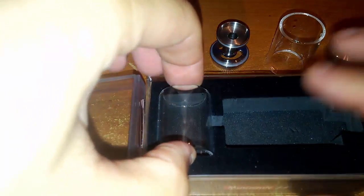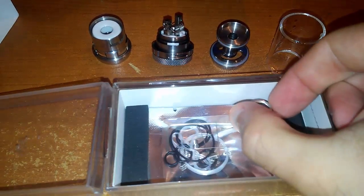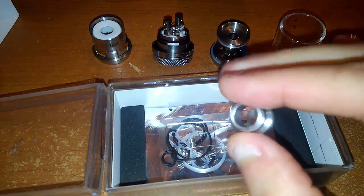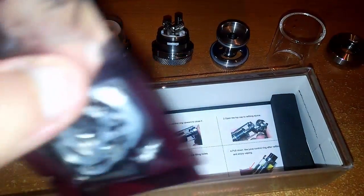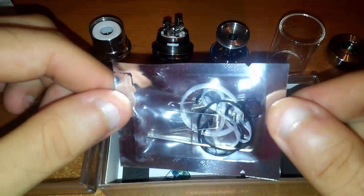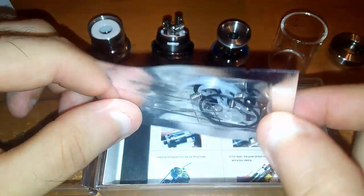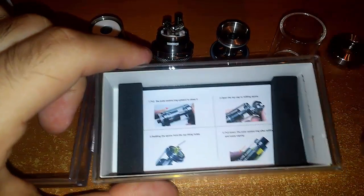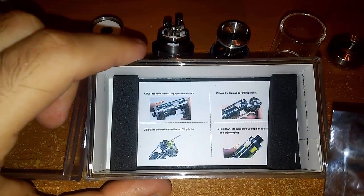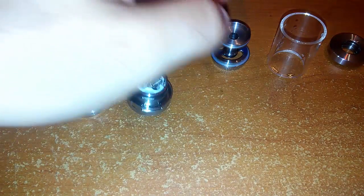Andiamo ad aprire la scatola. All'interno troviamo vetro di ricambio Pyrex, un adattatore 510, O-ring, e varie spare parts: la solita chiave a brugola, resistenze prefatte, O-ring, grani di ricambio in una bustina sigillata. Sotto abbiamo un bugiardino che ci spiega come fare il refill, aprire la regolazione del liquido e la regolazione dell'aria.